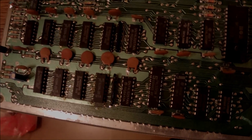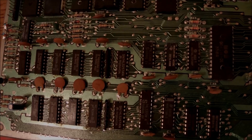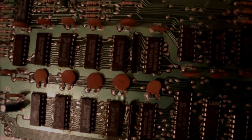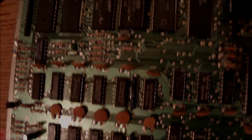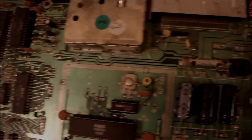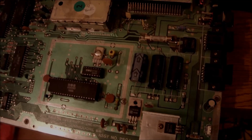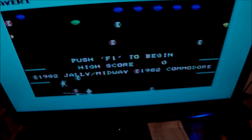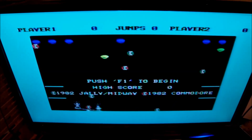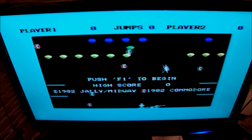Now we have to focus on the area where the RAM chips are. The RAM chips can be found on the left side of the motherboard and we have to spot which one is going bad. We might find 2 or 3 faulty chips, but in most cases it is going to be 1 or 2, which is good.